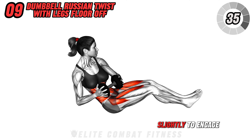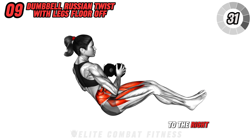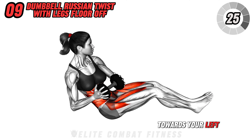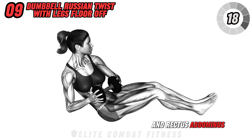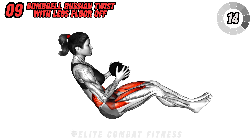Check this out: dynamic movements in full-body workouts enhance flexibility and joint mobility, reducing stiffness and improving overall movement quality. Next up is dumbbell Russian twist with legs off the floor. Sit on the floor with your knees bent and feet lifted off the floor. Hold a dumbbell in both hands and lean back slightly to engage your core.